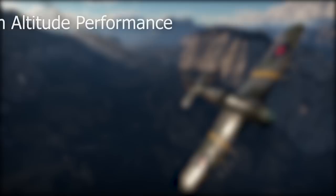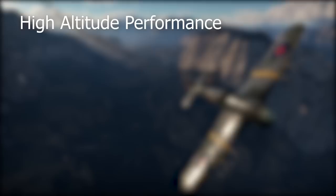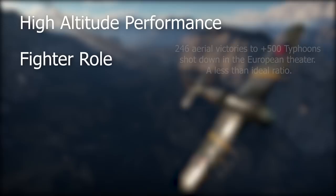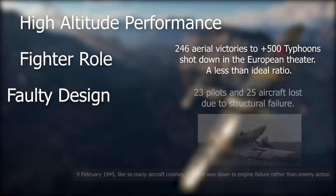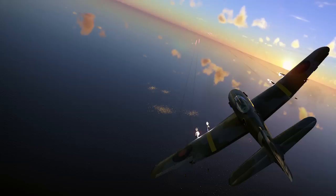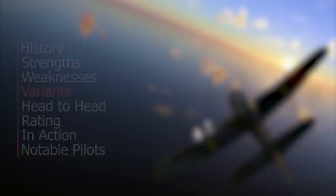Despite being designed as a high-altitude interceptor, it never became good at that role due to its engine and aerodynamic limitations. Although it had some success facing enemy fighters, the final ratio stood at 246 aerial victories to 500 Typhoons shot down in Europe — a mediocre ratio. Despite most major issues being eventually corrected, structural failure claimed the lives of 23 pilots.